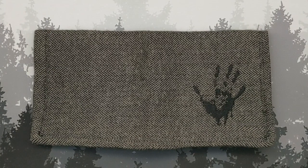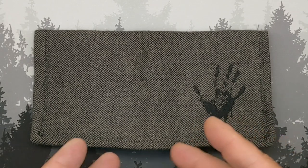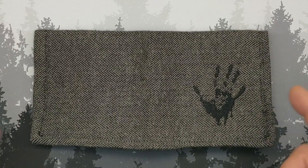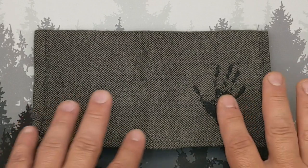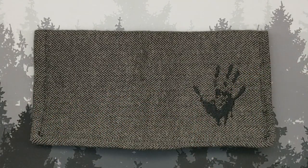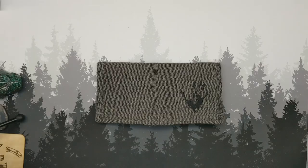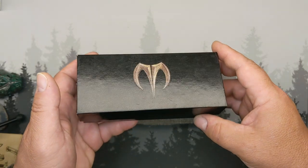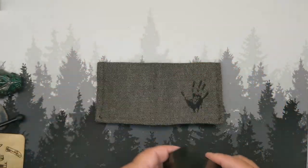Well hello ladies, gentlemen, children, monkeys of all ages — welcome back to the circus and welcome to a review. This is from Forest Hanks — no, I'm kidding, it really is from Forest Hanks and EDC Roundtable, our friends over there. But that's not what it's about. This is about a very special knife, a really quick look at it. Give you a hint: Mallory Designs.